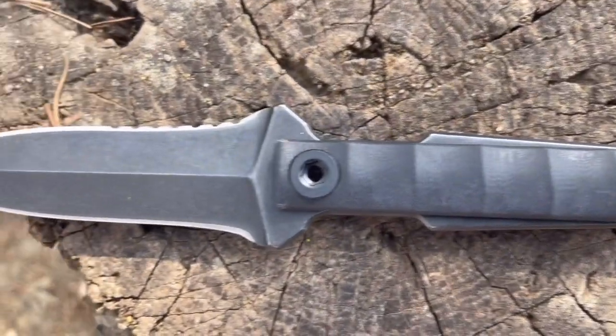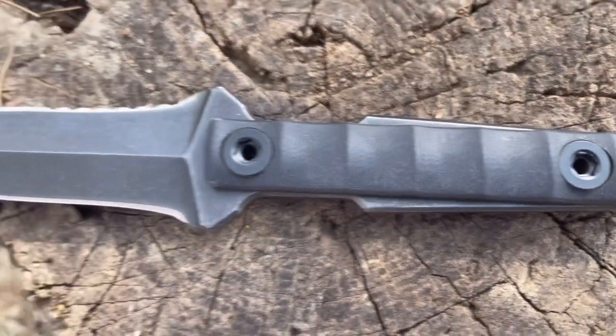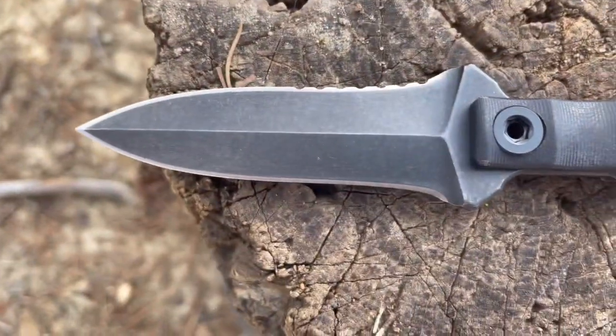We've got an 8-inch dual-edge blade here with some serration. It's a stout 7.5 ounces in weight. We've got D2 steel, full tang, a 4.3-inch handle, and a 3.9-inch blade.